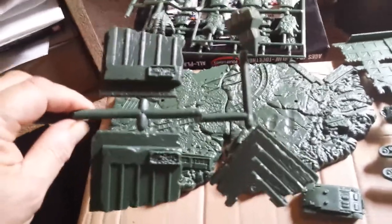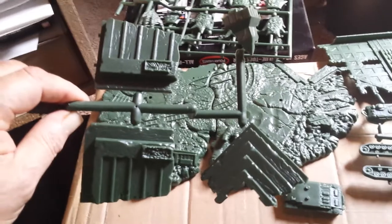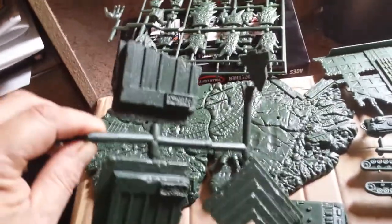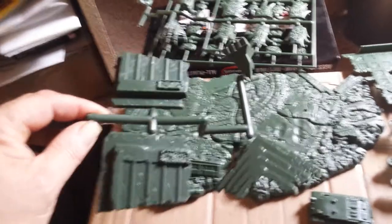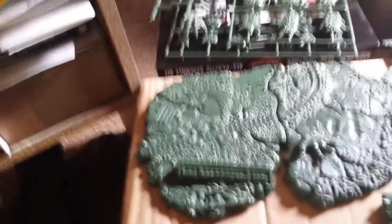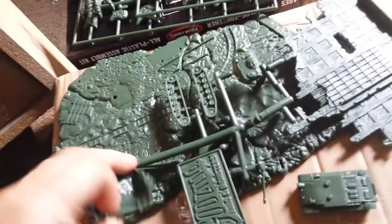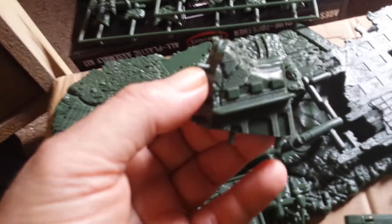Those little Star Trek Discovery Enterprise kits go for $30–$40 and they're 1:2500 scale — about this amount of plastic makes up one of those ships complete. So you're getting a lot here for the money. Like I said, it's 16 inches tall, so it's a huge kit. Some parts are coming loose on the sprue but it's not hard to figure out where they go — there's another part of a building there.